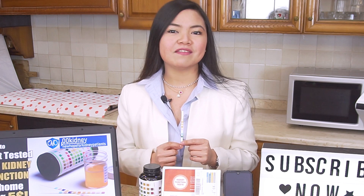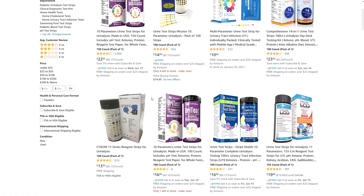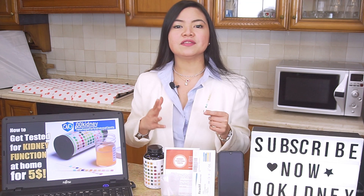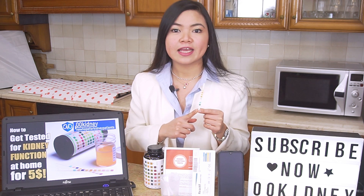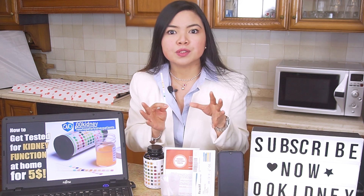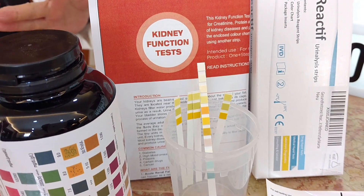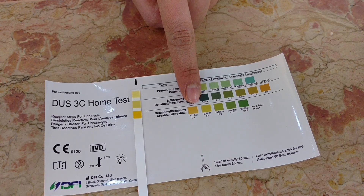These strips are widely available on Amazon or eBay, and even some pharmacies carry them. It's very important that you watch this video till the end before buying any of these urinalysis kits — there's a key factor you absolutely need to know. In today's video I'm going to show you how to use these strips to test for proteinuria, the very first symptom of kidney disease, and also to test for creatinine levels.